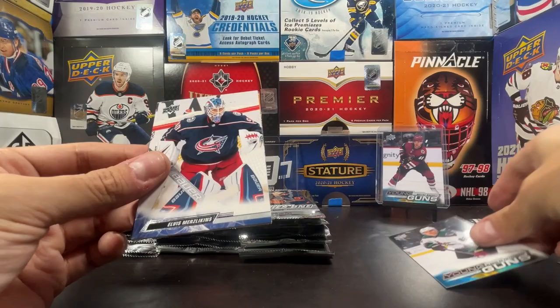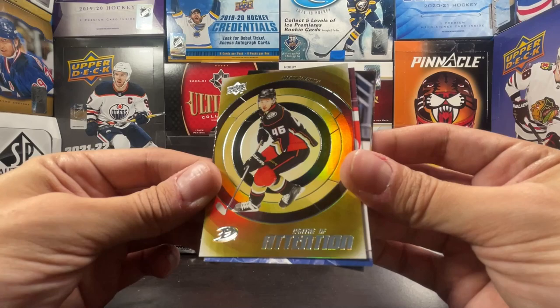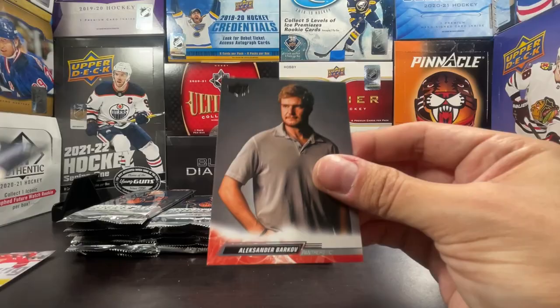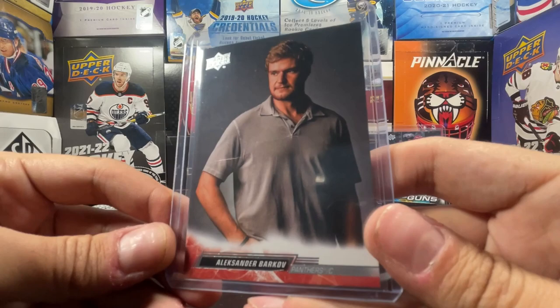Coyote Young Gun — hot box! Connor Murphy, Marchessault, Jake Allen, and Elvis Merzlikins. Brendan Gallagher, Sonny Milano, Victor Olofsson, and that's a Center of Attention Trevor Zegras — definitely a Trevor Zegras insert box. Nikolaj Ehlers, Anthony Beauvillier, Carlson, Lucas Raymond, and that's an Alexander Barkov photo variation. Glamour shots — yeah, Alexander Barkov photo variation, modeling men's golf wear. What a cool card right there.